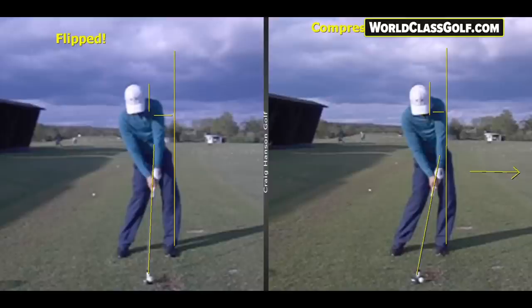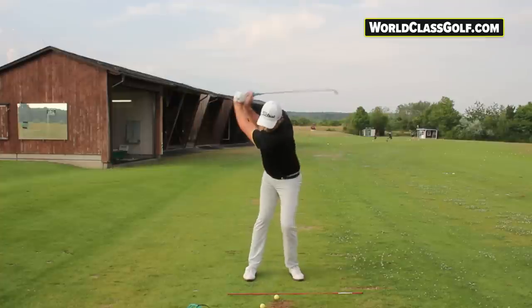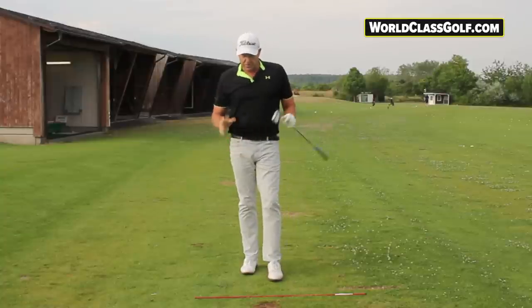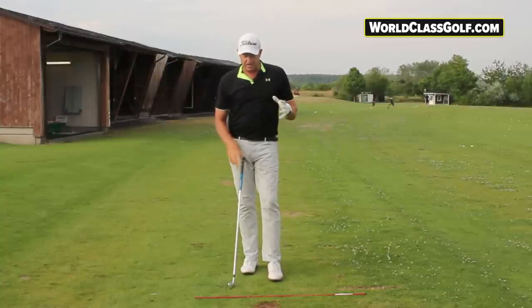A lot of people just don't know what they're doing wrong — going to practice and working hard but not getting better. Working with evidence-based instruction is really important. I'm teaching people online all around the world with Zoom calls and swing analysis. If you want me to become your coach, have a look at worldclassgolf.com. Let's get further along and have a look at some great exercises and drills for better ball-ground contact and much more consistency.